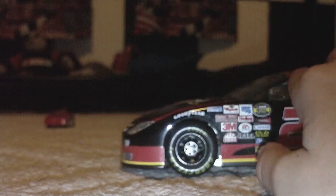It's a 1/24 scale. There's no box for it. My brother gave me it when I first moved here.